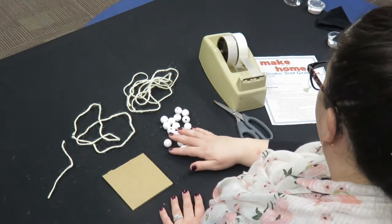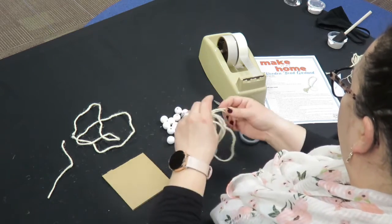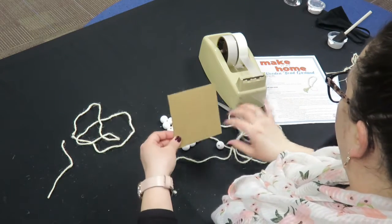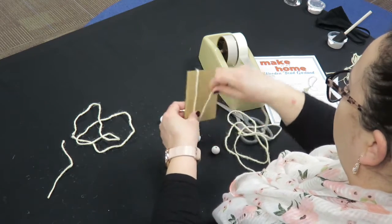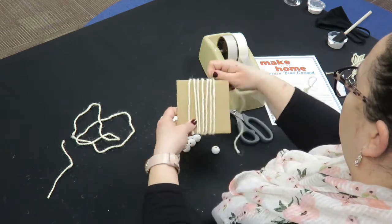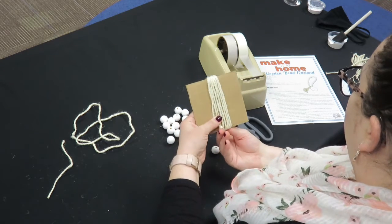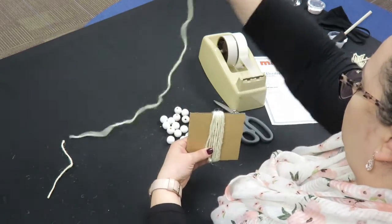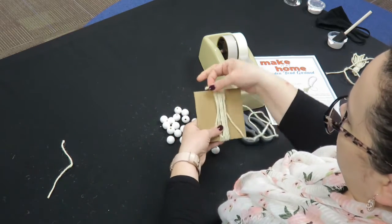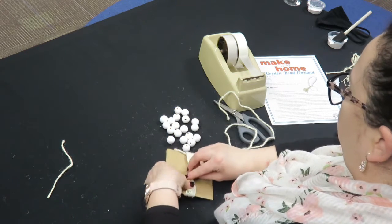I've applied two coats of paint and allowed the beads to dry completely. The next thing you're going to do is create the tassel. You're going to take the longest piece of string, about 72 inches long, and wrap it around the square cardboard template until you reach the end. Hold it in place. Then take the second longest piece of twine and feed it underneath, creating a double knot at the top.